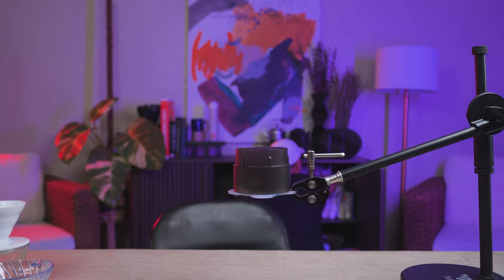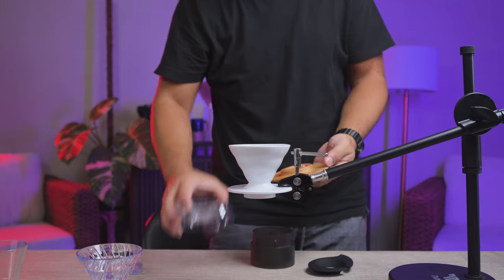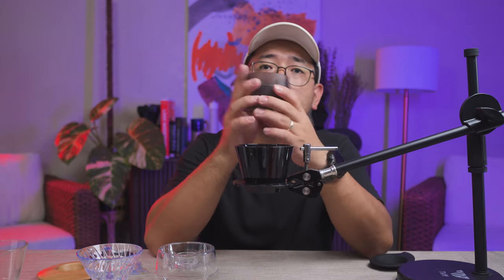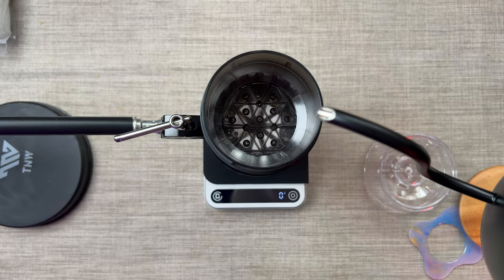I'm going to get the Hario drip assist. Today, we're going to compare the flow rate of the Timemore water dropper versus the Hario drip assist. What I'm going to do is pour water into this, and as the water drops onto the cup on top of the scale below, we're going to see a number — and that is the flow rate. Okay, so we're going to start pouring.